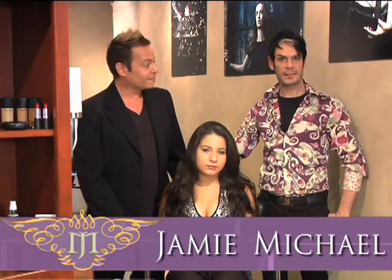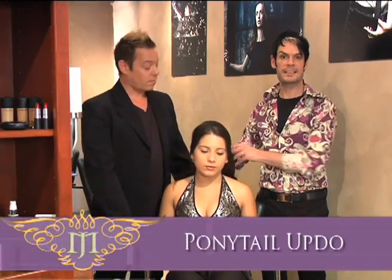Welcome to Freedom Salon. I'm Jamie and I'm Michael, and today we're going to show you how to do a quick and easy ponytail updo.